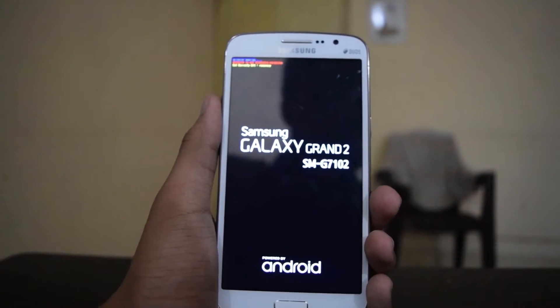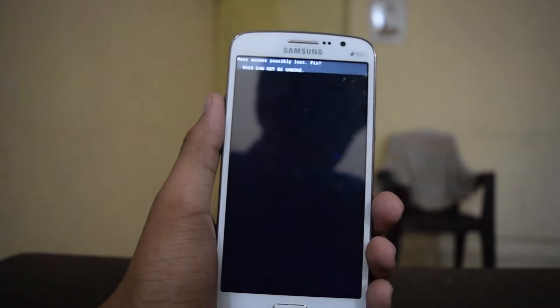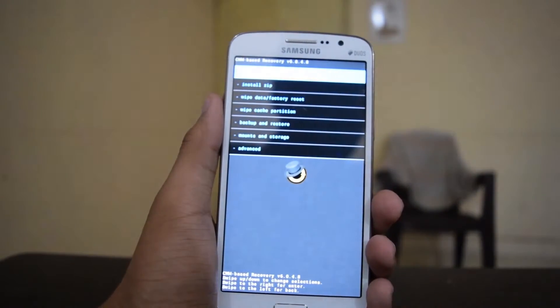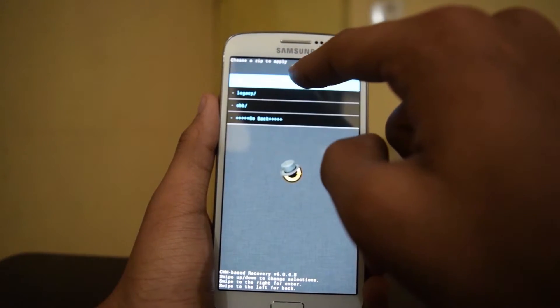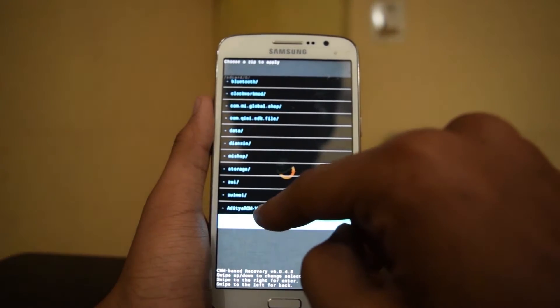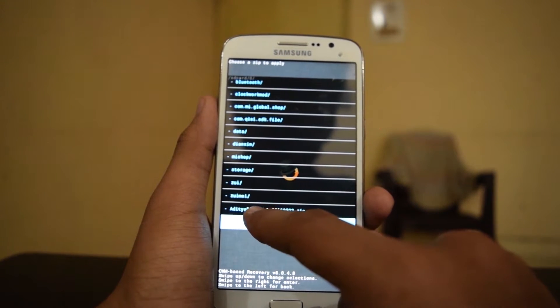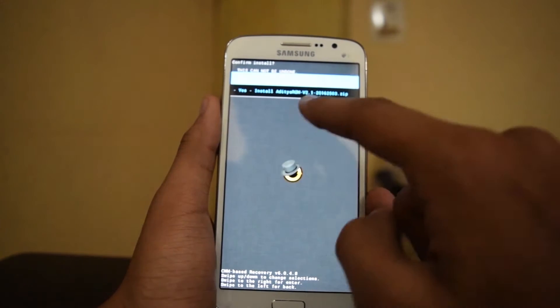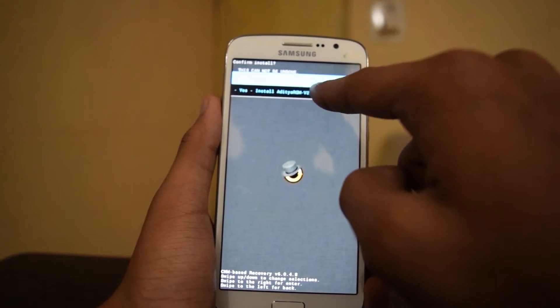Now hit 'Install ZIP', choose it from SD card, and navigate to the directory where you have kept the ROM. This is the Aditya ROM version 2.1, so we will flash that. Click 'Yes — install Aditya ROM version 2.1'.